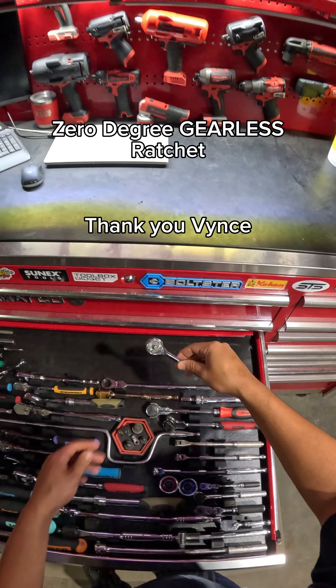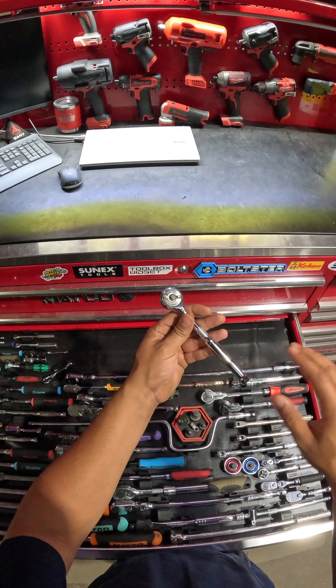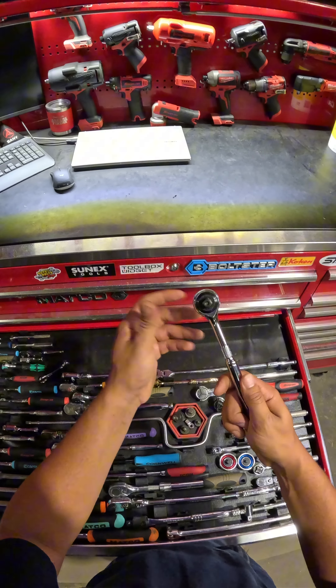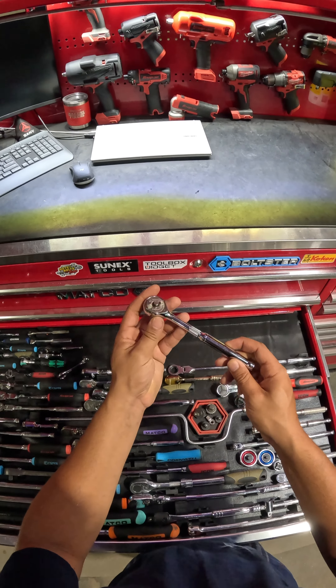One of the OGs on the channel, Vince, actually hooked me up with a zero degree ratchet. This is a gearless ratchet — no ratcheting gears in here. It is a clutch mechanism, and this ratchet claims less than one degree of swing arc before you can engage and pull back on that ratchet to install or remove fasteners.